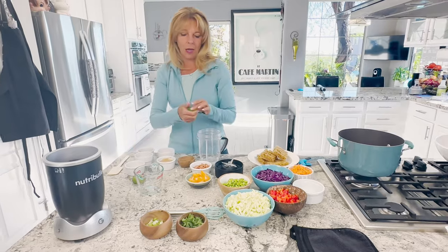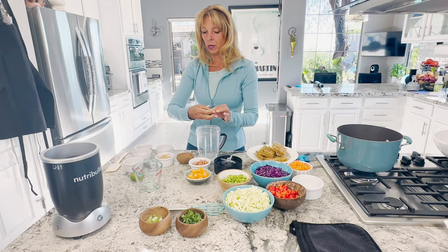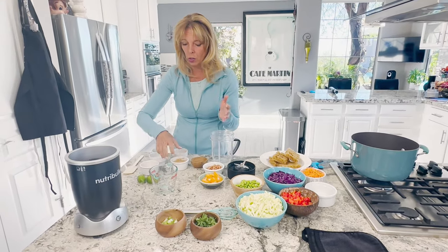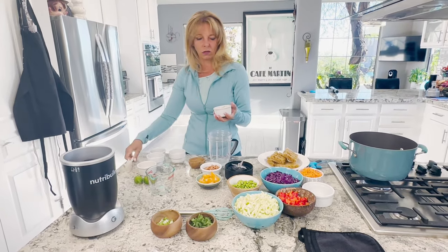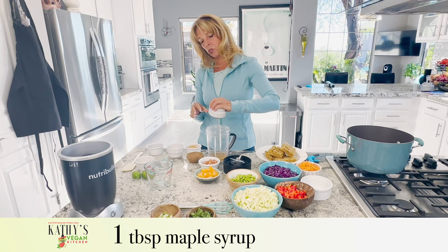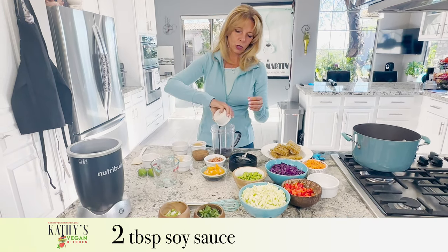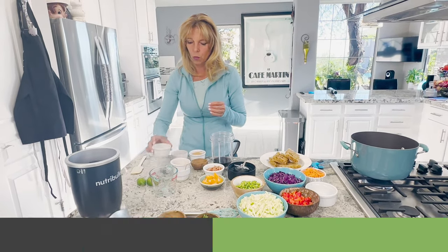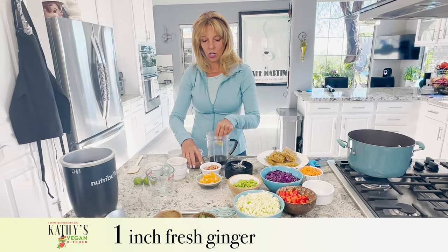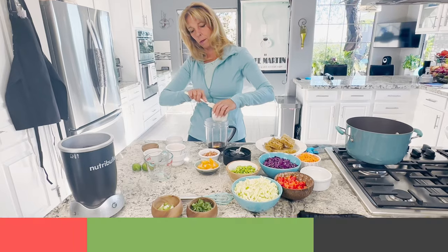Make sure that you're using a quality peanut butter. I make my own peanut butter that literally is just peanuts — the recipe's on my blog. You can also use almond butter, but you don't want to use the real sugary kind with a bunch of stuff in it. Then I have a tablespoon of maple syrup, two tablespoons of low sodium soy sauce, one tablespoon of rice vinegar, an inch of fresh ginger, and a tiny pinch of red pepper flakes. Last but not least is that quarter cup of peanut butter.